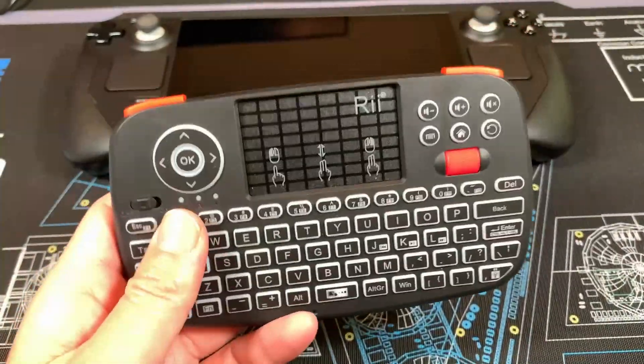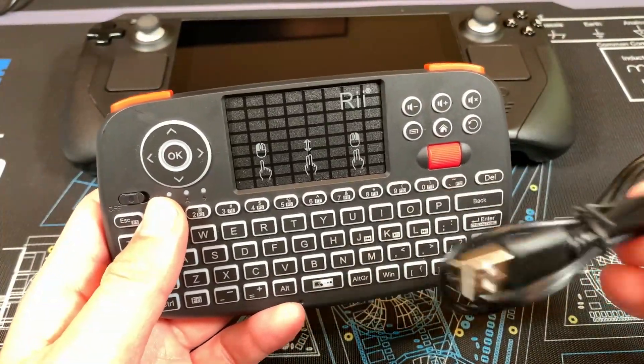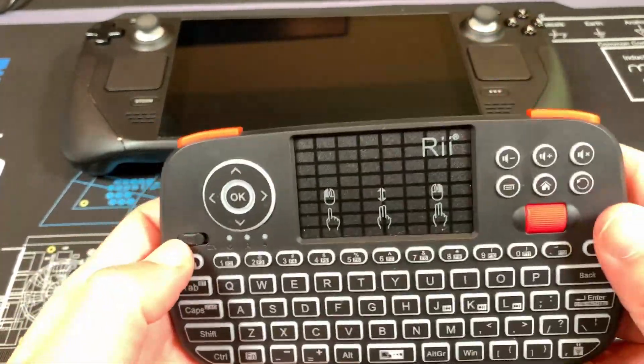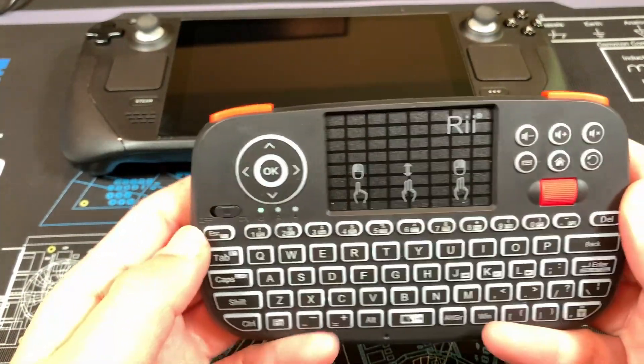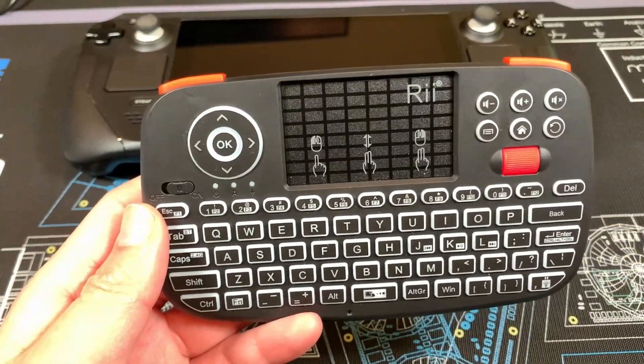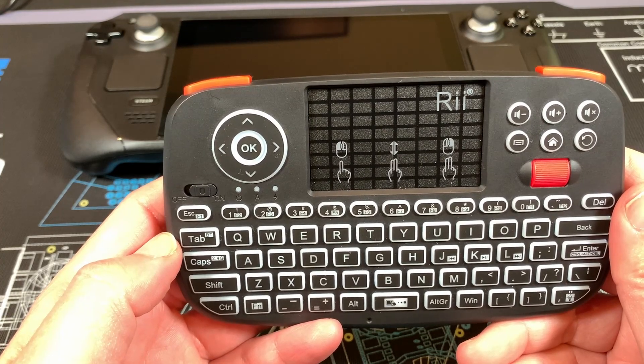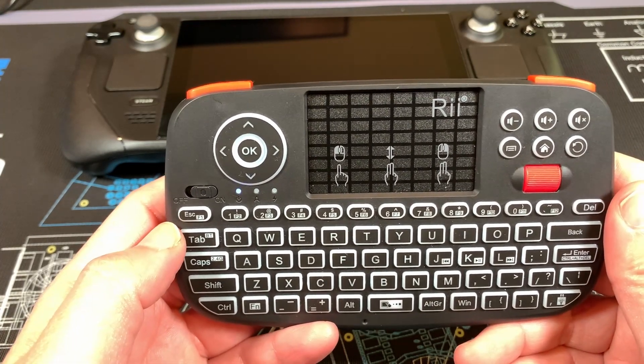In the box you get basically just the keyboard and a micro USB charging cable, with the port on the bottom. When you turn it on initially it's going to be in USB dongle mode. All you have to do is hit Function + Tab and it'll switch to Bluetooth mode, then you can begin your pairing process.